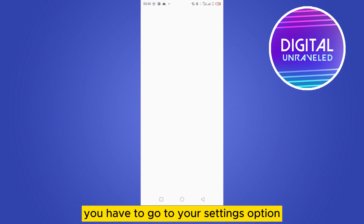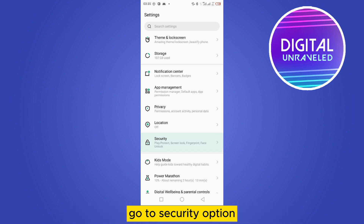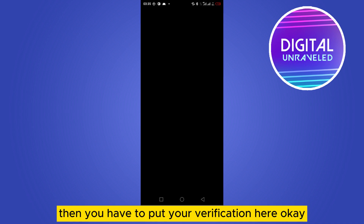Then scroll down until you find the Security option. Go to Security, scroll down, and you will find a function called App Lock. Go to the App Lock function.